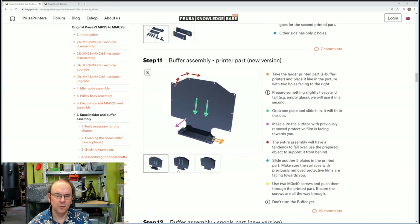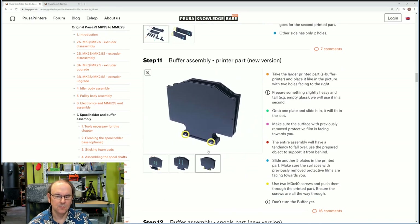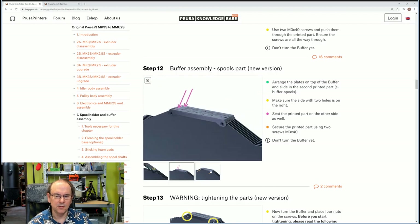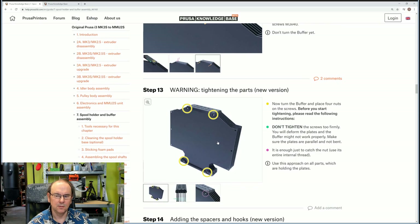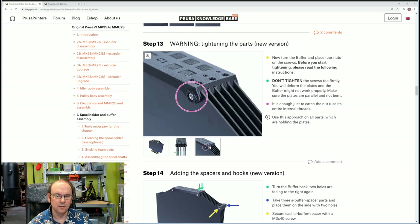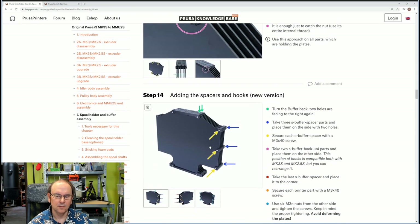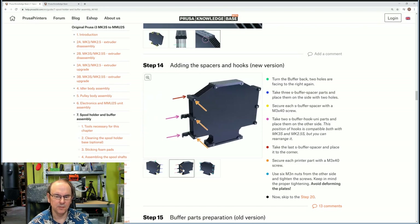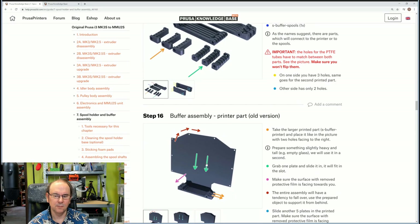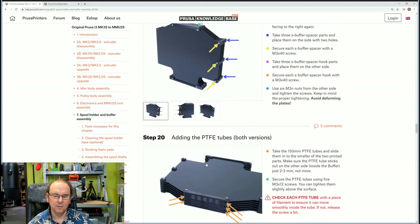We should be putting the baffles in place, and these are just the spacers to keep them apart. Not tightening screws too firmly. Then there are the shorter spacers, and then there's the hook. This is going to be interesting. That's old version, old version, old version — I think we jump over all that.